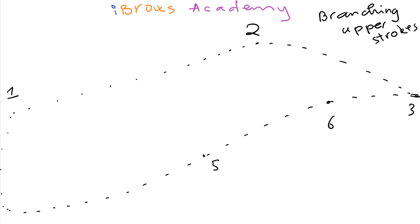Hello everyone! This is David Nguyen from Eyebrows Academy. How is everyone doing tonight? In this video I will quickly show you how to do the branching for the upper strokes.